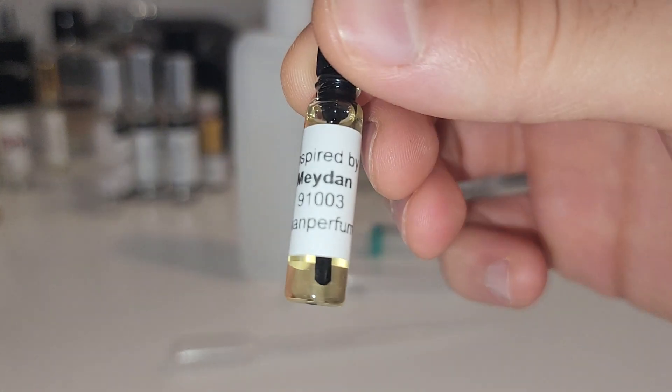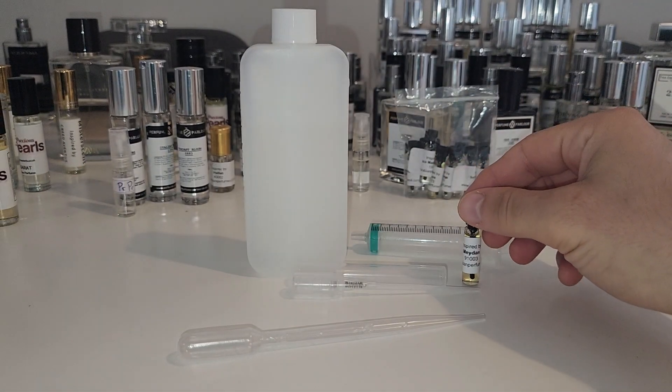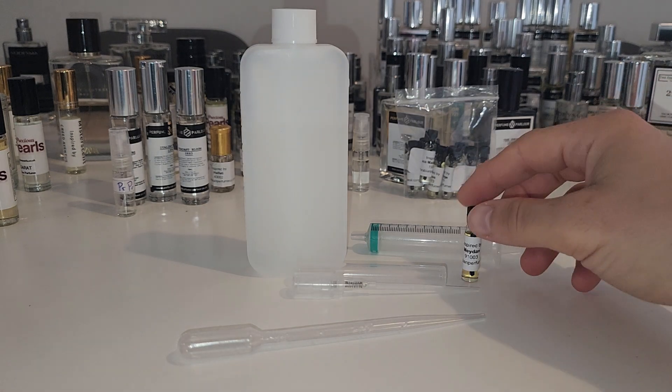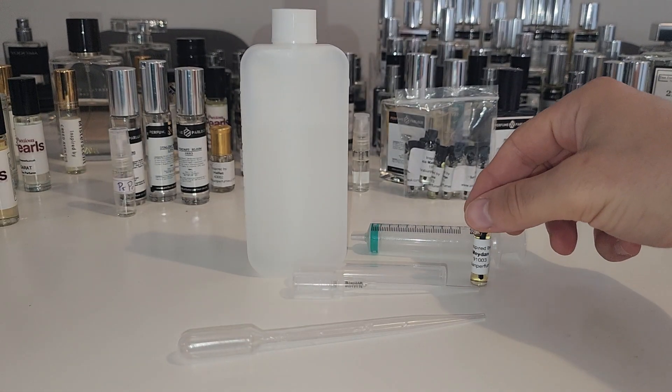We're going to start off with our suggested fragrance Spirit of Dubai Meydan, and oh my god, as soon as I opened this fragrance it smelled amazing. It smelled like leather and oud — it had Middle Eastern style fragrance written all over it.